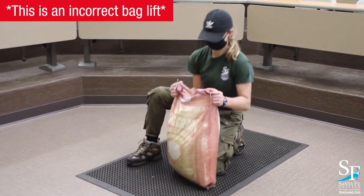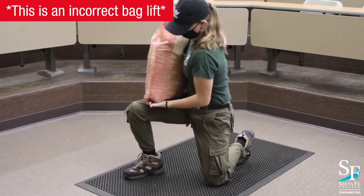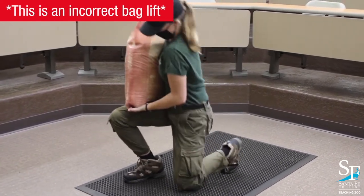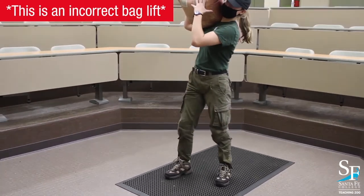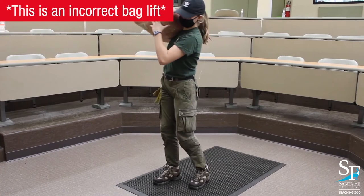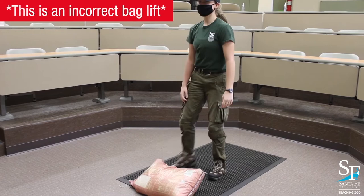On this next lift, again she's lifting from the top of the bag, which is incorrect. Her knee and her foot are also very close to each other — notice she's scooted them in. When you do that, it puts a lot of pressure on your back and makes the lift very difficult. That is not what we're looking for.